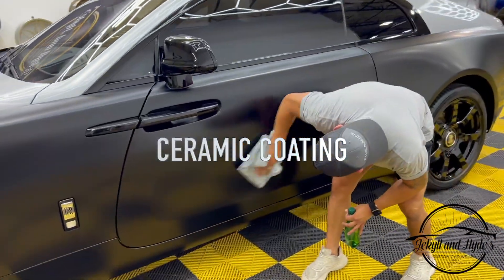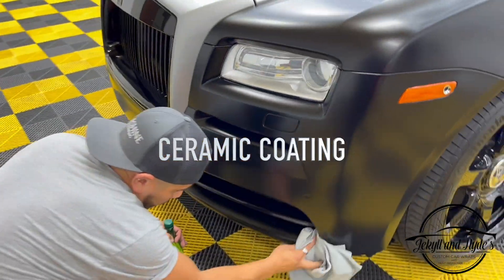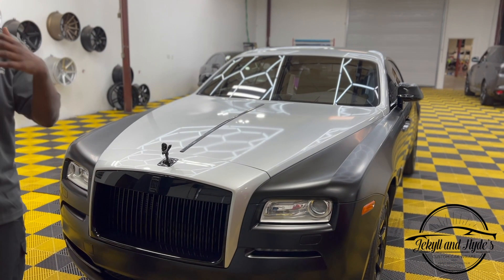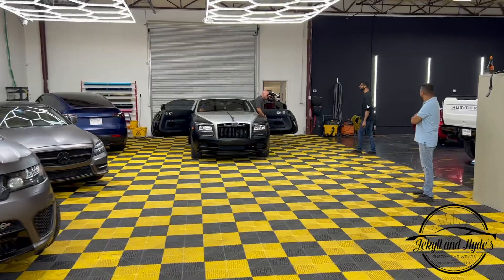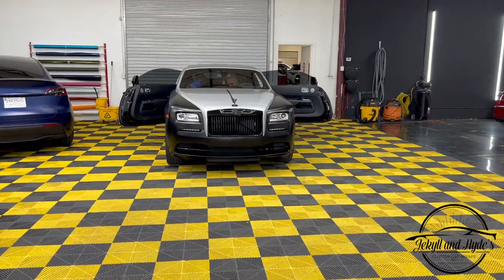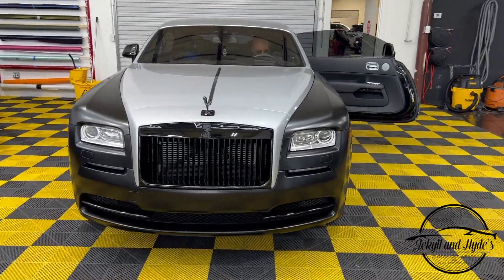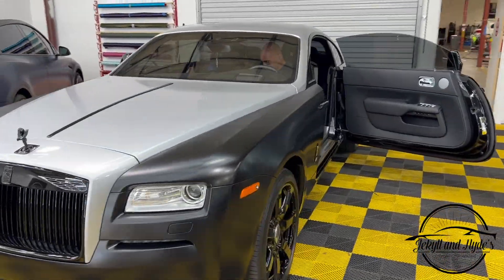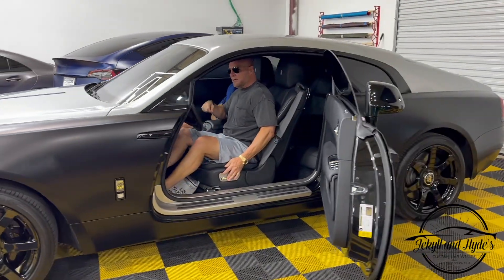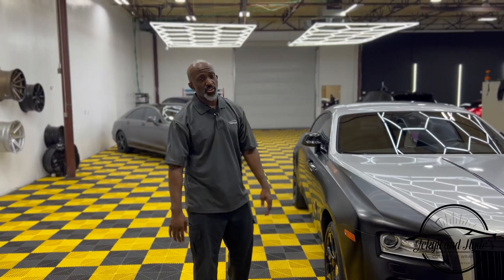Last but not least guys, we did a ceramic coat. That ceramic coat makes it shine, gives it that pop, pulls it all together, and finishes it up with that beautiful touch that you need on a car like this — the double R, the Rolls Royce. Guys, if you want your vehicle done and you want it looking this good at this level — classy as well as nasty — bring it on down to Jekyll and Hyde, we can do it for you. My name is William Agnew, see you guys in the next one.